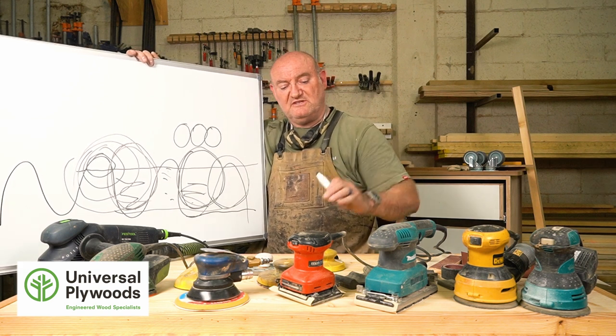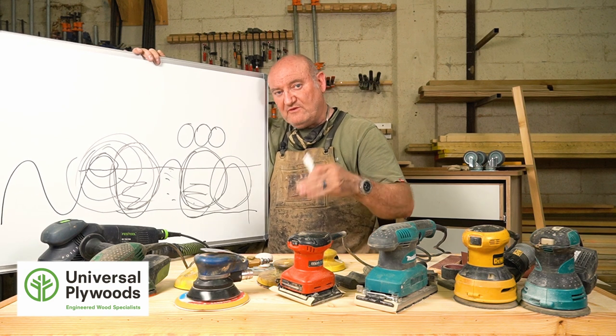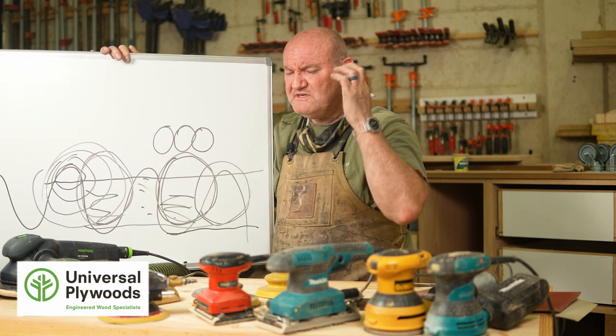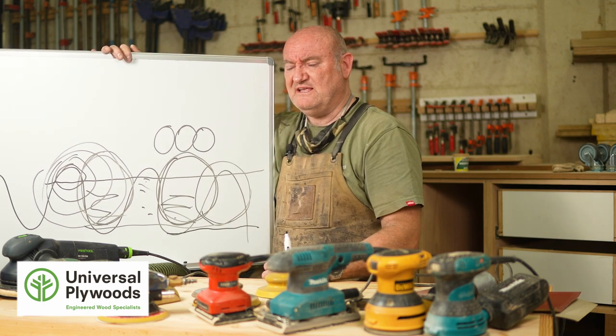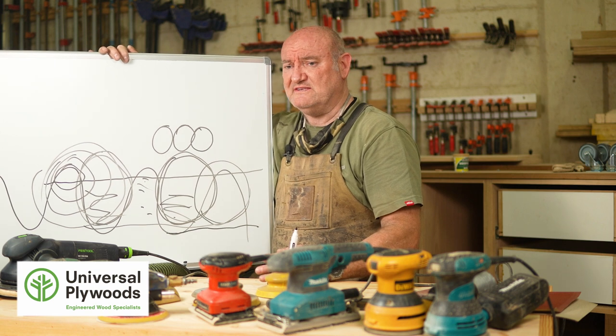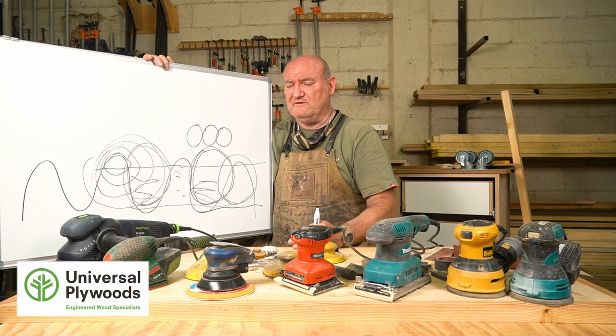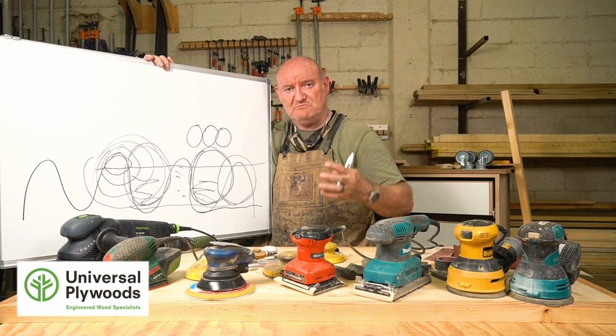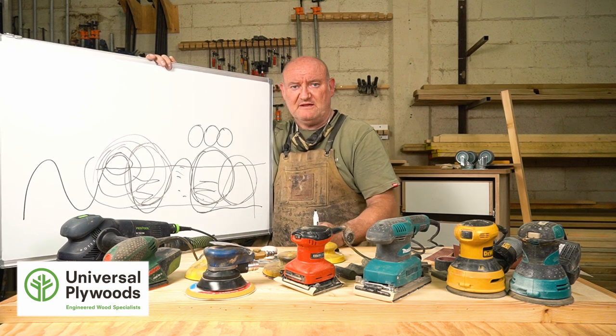Sand effectively and efficiently and you'll get a far far better finish. Also, pro tip - get some headphones and music because sanding is boring. No matter what anyone says, it's got to be done, but it's boring - so you may as well make it fun. Listen to an audiobook or music while you sand.